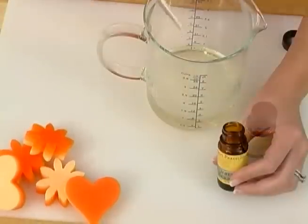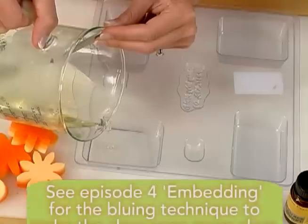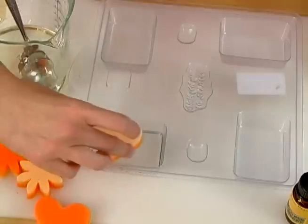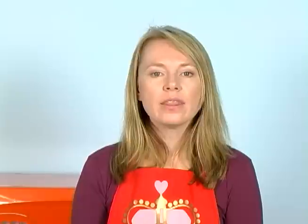Melt some clear soap in the microwave. Fragrance this with a non-discoloring and non-browning fragrance. Pour your clear soap into a basic flat shaped bottom mold. Spray this layer with alcohol. Spray your layered soap that you've already made with alcohol and gently lay this embedded object down into the soap. Allow a thin skin to form. This thin skin may take 15 to 20 minutes to form, but it's worth the wait. If you don't, your soap embedded object may not look as clear and crisp.